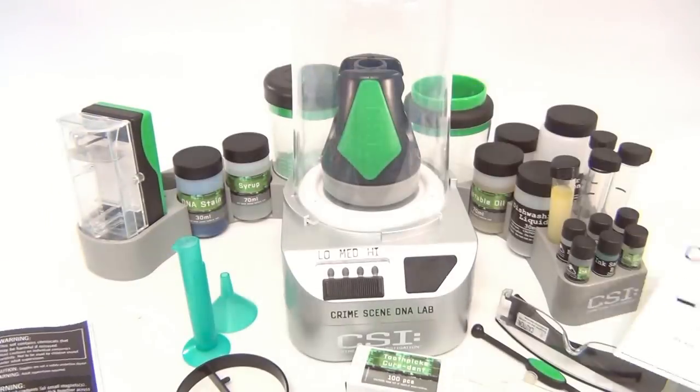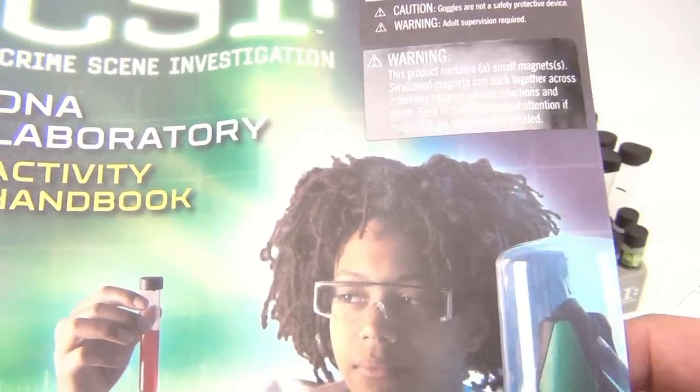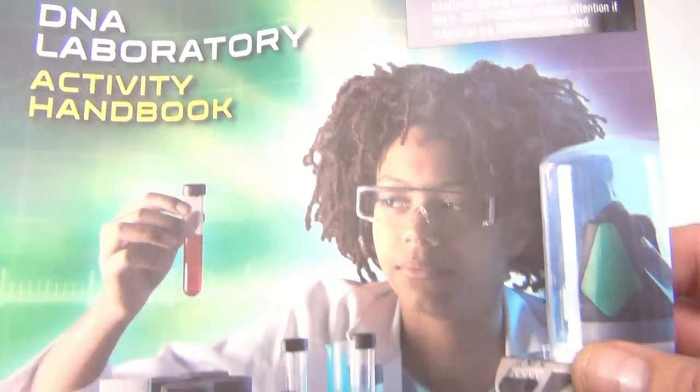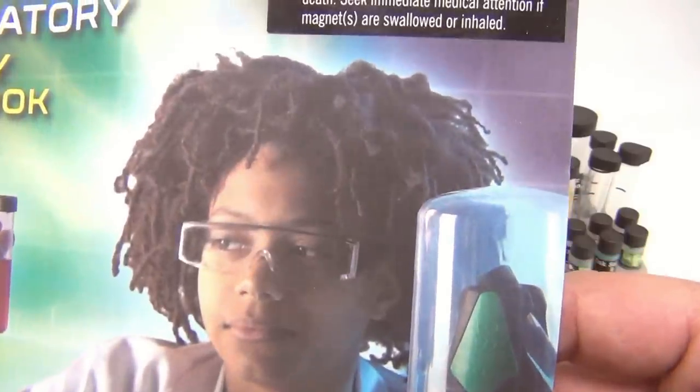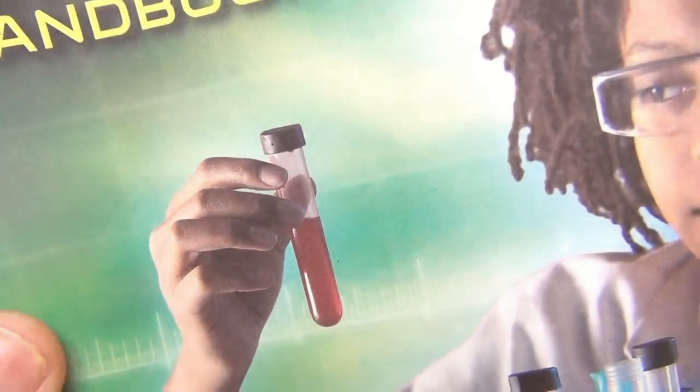Here are the instructions for it — the CSI Crime Scene Investigation DNA Laboratory Activity Book. Cool hair on that kid on the cover. What's going on there? They're making us think he's doing like DNA blood evidence.